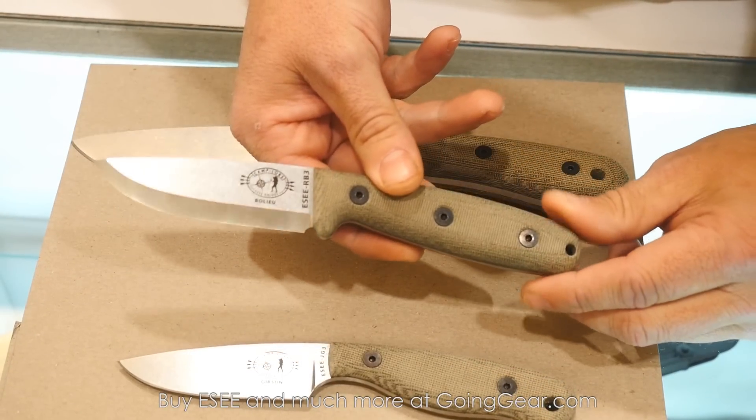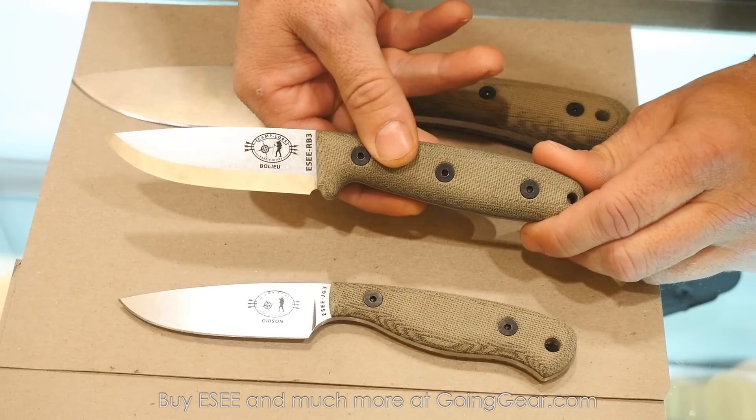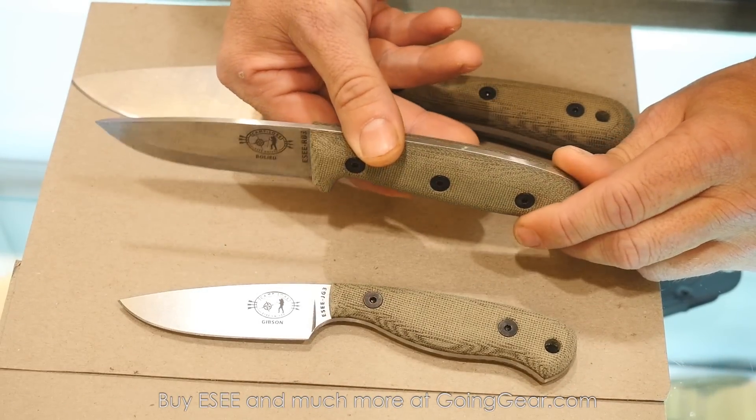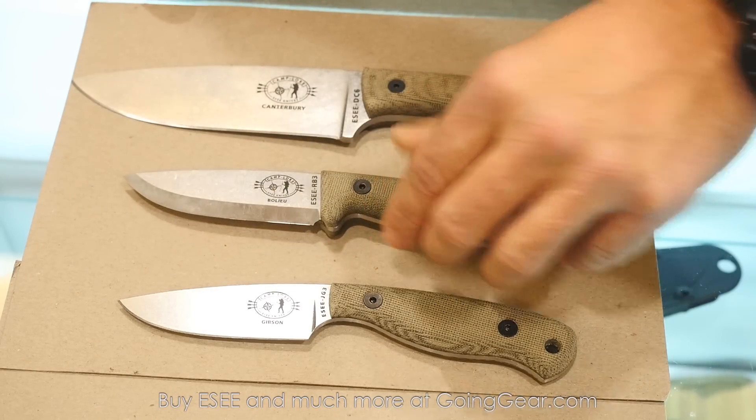Next up is the RB-3. One of our instructors, Reuben Beaulieu, designed this — more along the lines of a traditional Scandi, general bushcraft knife. Rounded scales — a lot of people are excited about that coming out.